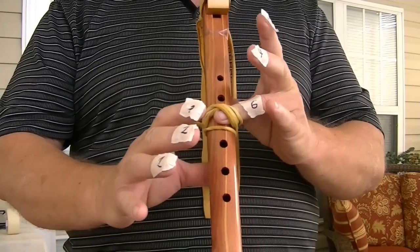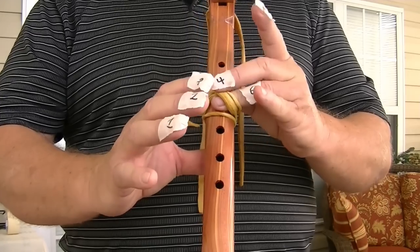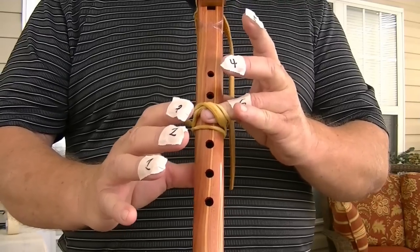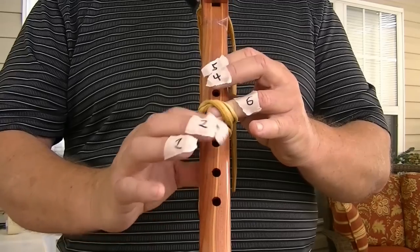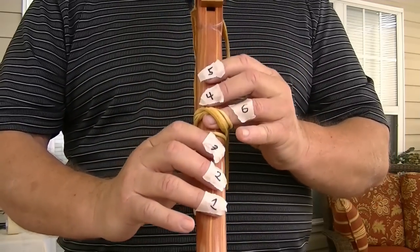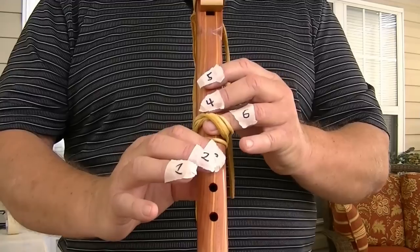If you want to play the sixth note, which is the sixth finger down, it never comes off because I've got it laced down. Some people will put leather on it, but this is just for show. One, two, three, four, and five have to be up, and my numbers are coming off. So if you want to go one, three — one and two have to be up. If you want to go one, four — one and two have to be up.